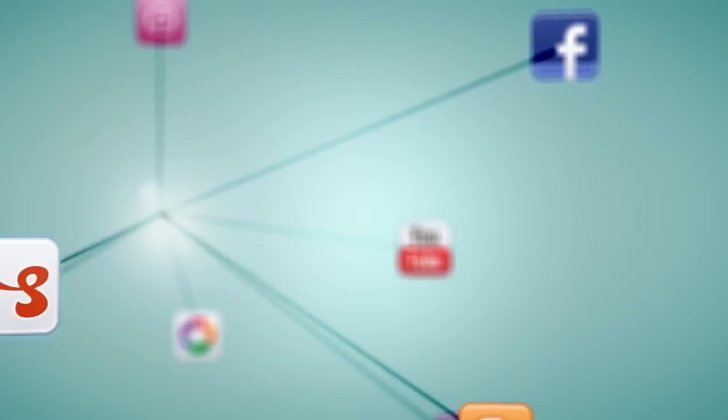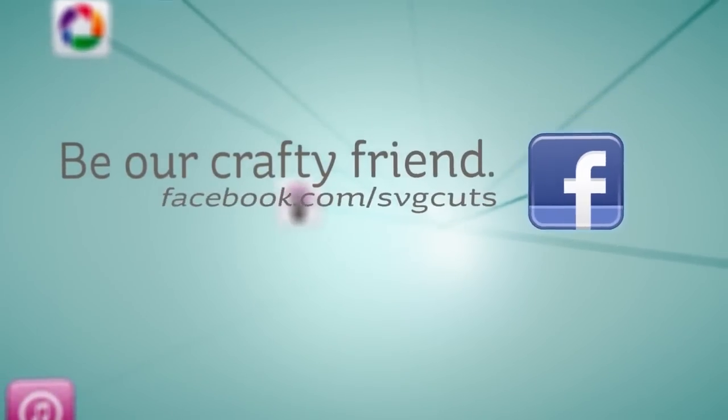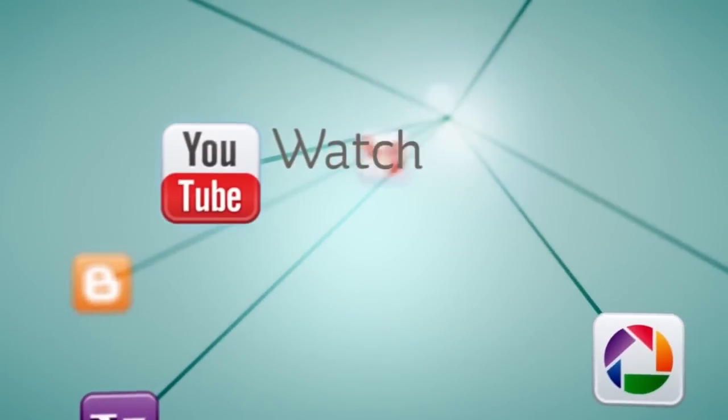Learn more by visiting www.svgcuts.com. Don't forget to like us on Facebook and watch all of our crafty videos on YouTube.